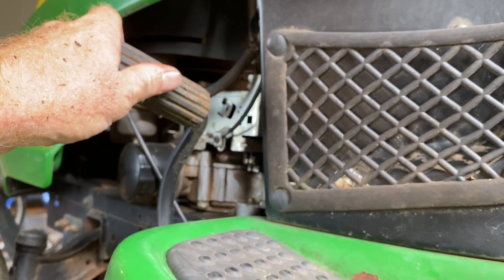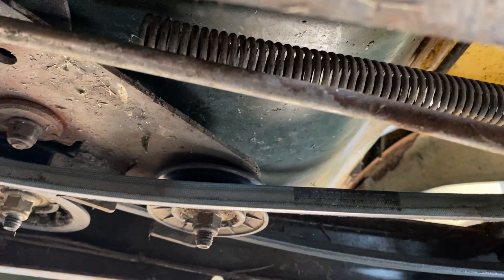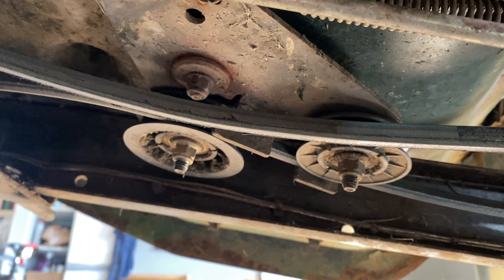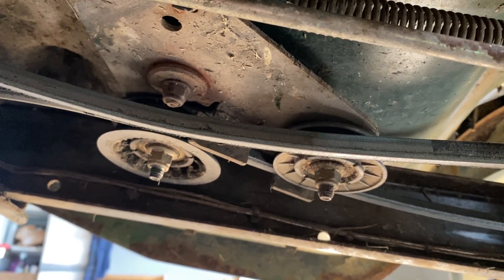And if it starts moving again and climbing the way that it should, you want to come back and look at the spring. If the spring gets weak, you want to replace that, and while you're in there, go ahead and change the belt. But that's your theory on the drive belt issues with the automatic or the five-speed 100 series tractors.